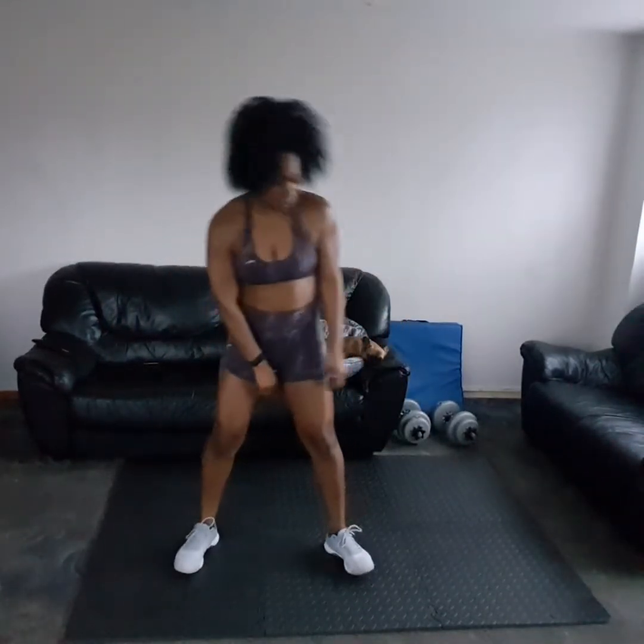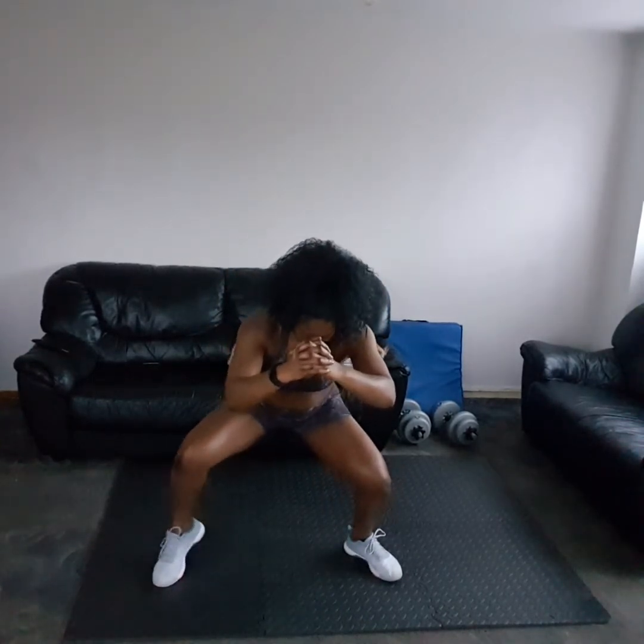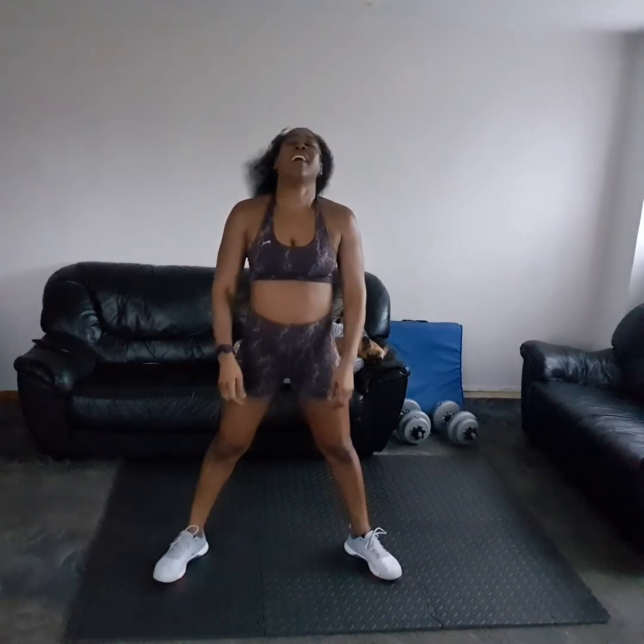Whoa, those legs are burning! Next up you're really going to feel those legs — you're going to do a wide squat hold and you're going to lift the heels. Get ready for it, and let's go! Lift the heels, nice and low, lift the heel up, keep it going. Come on, lift — try not to move that body side to side.